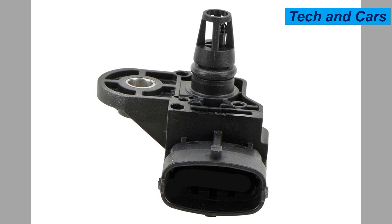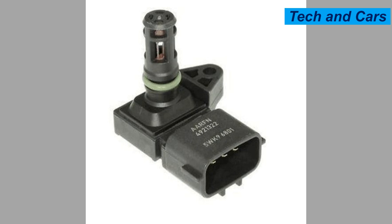By following these care tips, you can help maintain the performance and reliability of the engine MAP sensor. Remember that if you suspect a faulty MAP sensor or experience any related symptoms, it is recommended to have a professional diagnose the issue and perform any necessary repairs or replacements.